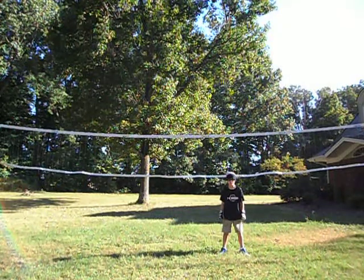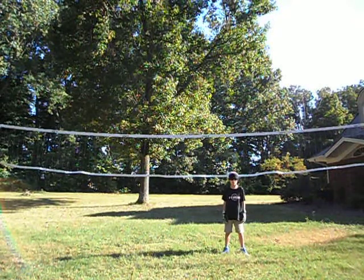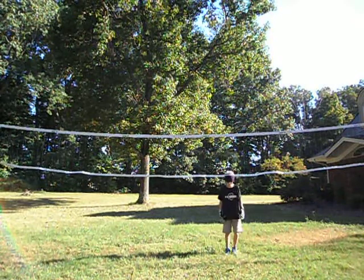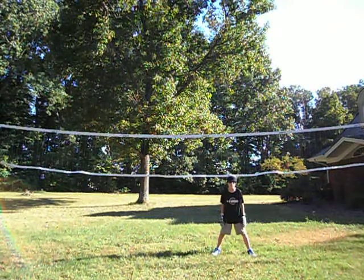Some tips and tricks on how to play goalie. The first tip is when you're standing in the goalie box, you don't want to have your feet together. You want to have them spread out. That way you can cover more ground.